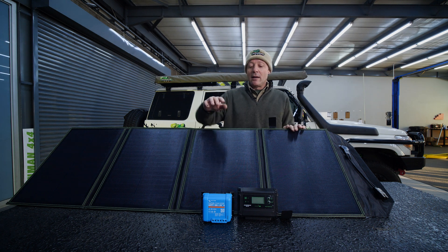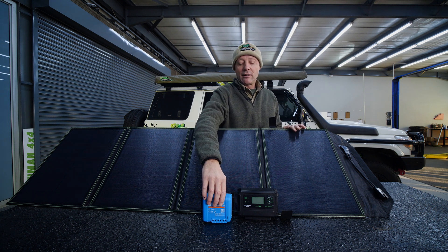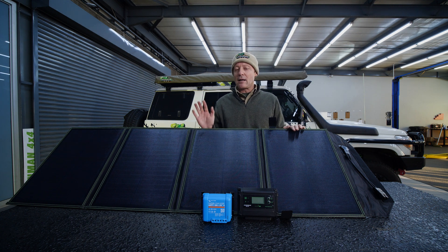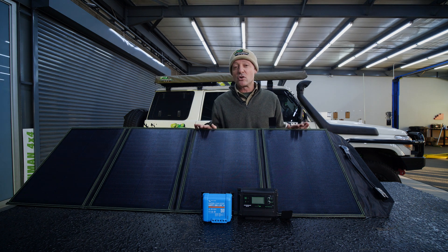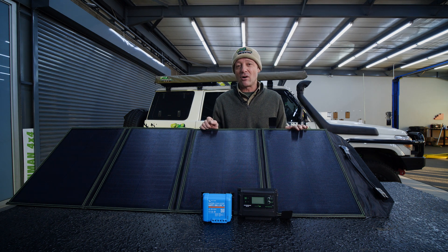This MPPT controller, however, connected to this panel — what then happens is you take the 120 watts of the panel and divide it by the voltage of the battery. If the battery is a bit flat and sitting at 12 volts, you're actually going to be able to put 10 amps into that battery, which is way better than the six and a half amps. It's not quite double, but it's way better.